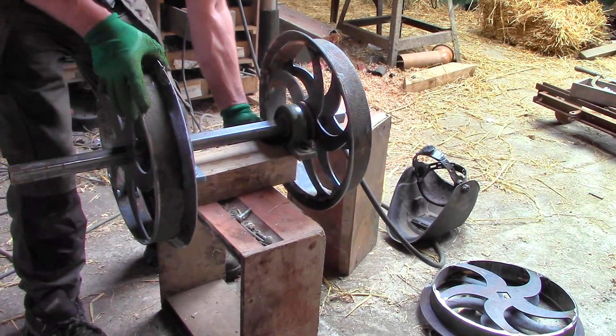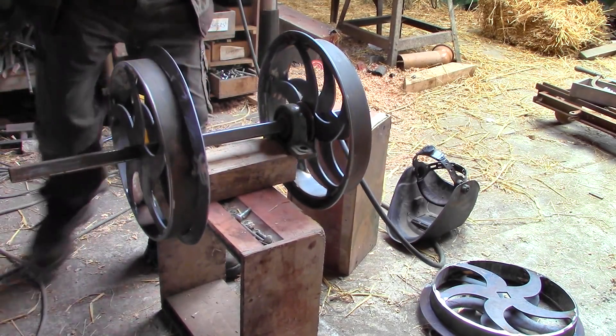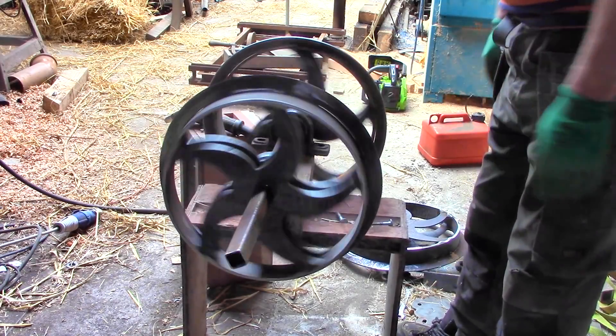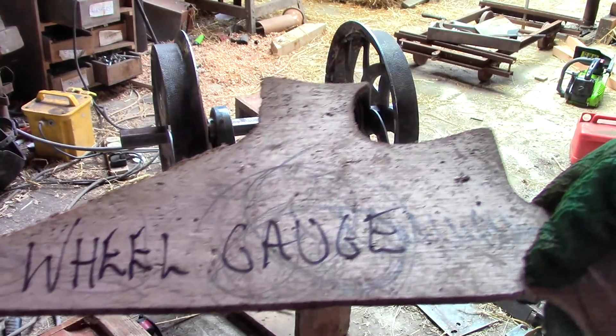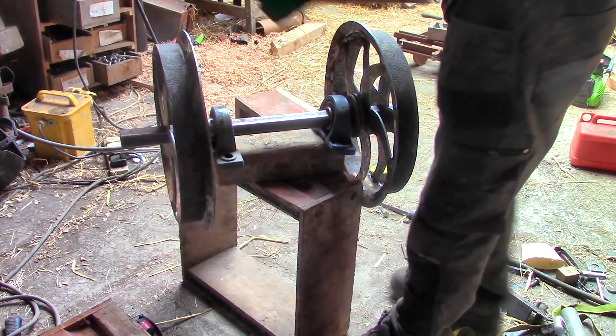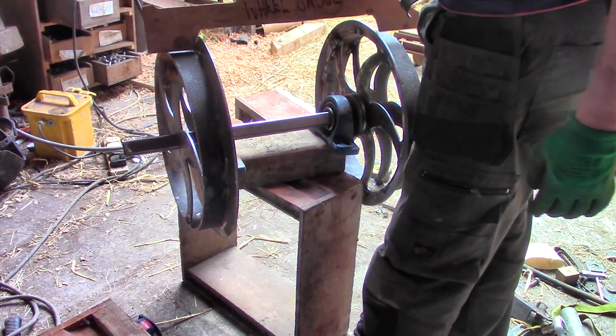Usually I put the bearings on the outside of the wheels, which gives most support to a platform on top, but this time I'm putting them inside, which means I can have weight lower down in between the wheels, because center of gravity could be a problem for this loco — everything about it is tall and awkward, and that could be an issue when it goes round corners.